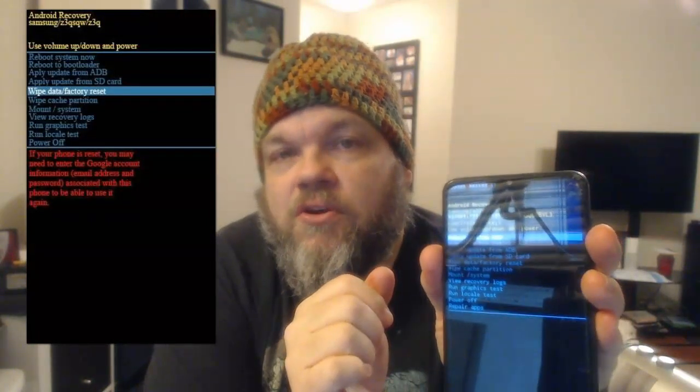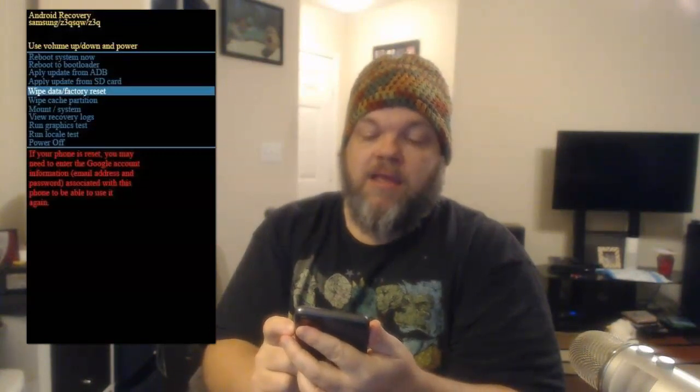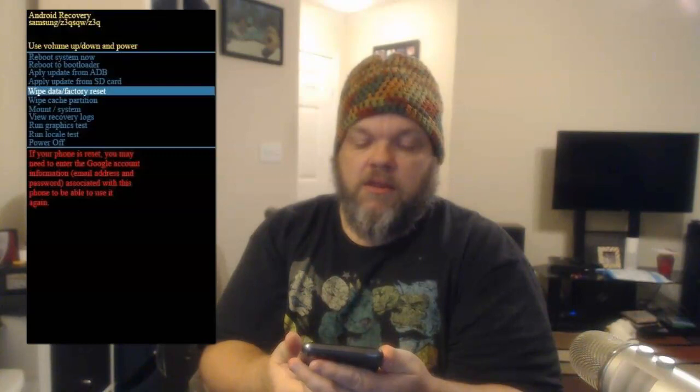As you can see, it's taking us to this screen. Use your volume up and volume down buttons to navigate. Go all the way down to where it says 'Wipe Data and Factory Reset.' It says if your phone is reset you may need to enter your Google account information. Select 'Wipe Data and Factory Reset,' then hit the power button once to approve it. It will take you to a screen that says Cancel or Factory Data Reset. Use the volume down button to go to Factory Data Reset and hit the power button. Hit the power button twice again, and it will say this cannot be undone. Go ahead and click Factory Data Reset, then Reboot System Now. Your phone should then be ready to resell or send back to the phone carrier.